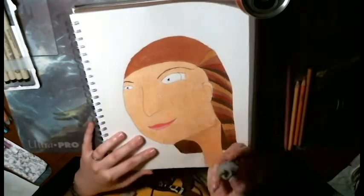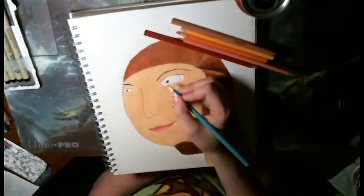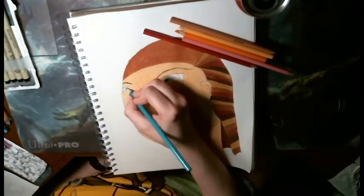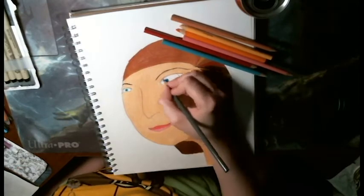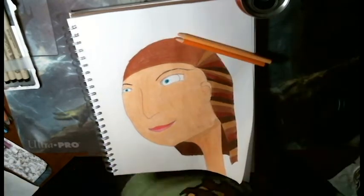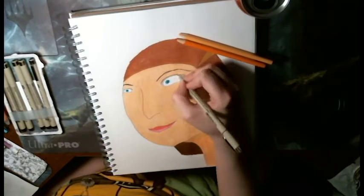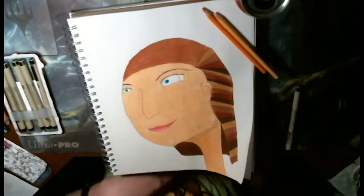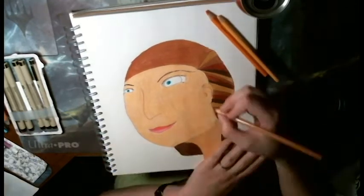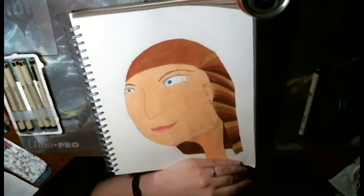I really like putting the top lip darker, because if you look, the bottom lip catches the light and reflects it. So that's really nice. I had a lot of fun with her. I hope y'all enjoyed watching this. I'll catch y'all next week. Thanks for watching. Like, subscribe, and tap that bell to become part of the swarm.